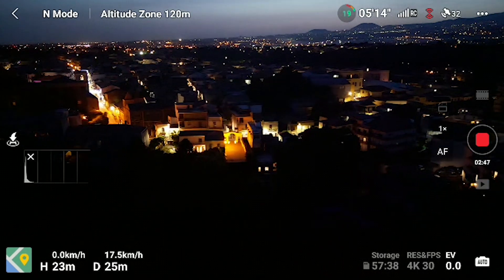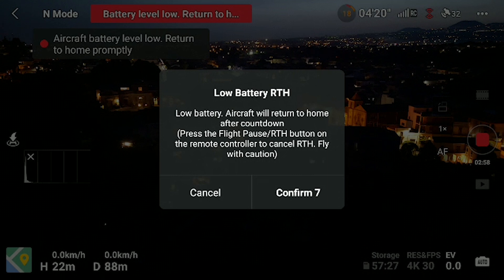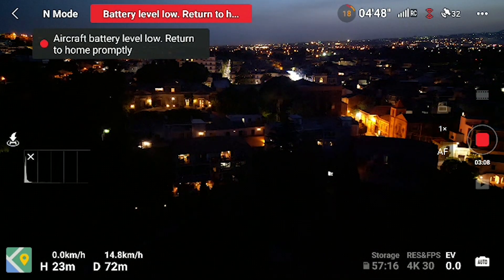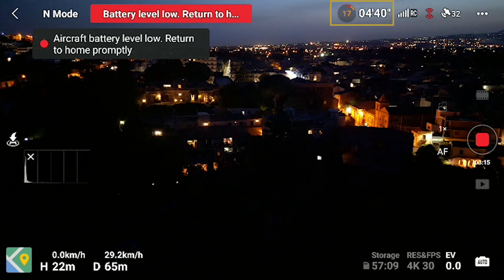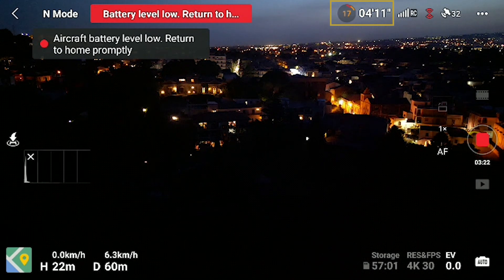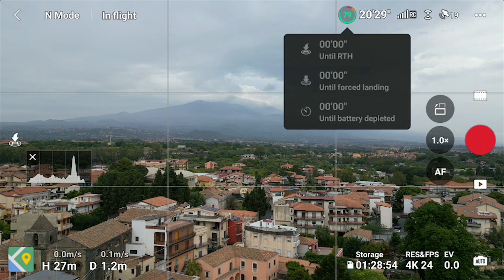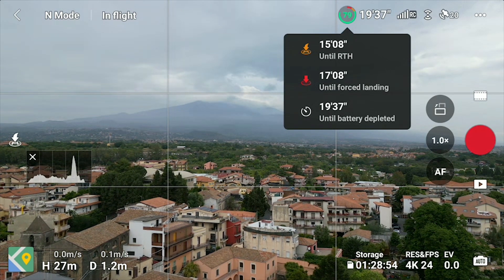The last cause for a Return to Home is when the battery runs below a specific level. There will be a warning prompt when the battery level is low. The low battery Return to Home is triggered when the intelligent flight battery is depleted to the point where the aircraft might not be able to return safely. Running out of battery is probably the main cause for losing a drone, so I suggest paying close attention to the battery indicator at the top of the screen and avoiding going below 25%. The icon with the green, orange, and red circle shows the percentage of the battery time remaining. By tapping on it, we access the remaining time to a Force Return Home, to a Force Landing, and to complete depletion of the battery.